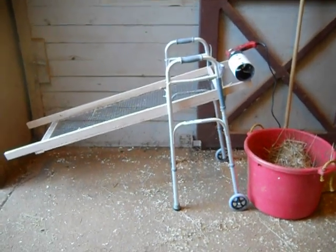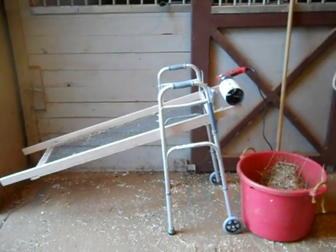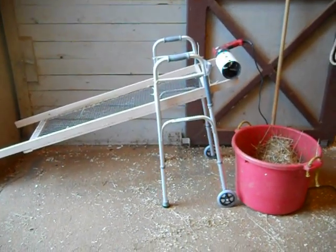Here's the contraption I built to help clean stalls while Darby is stall-bound while he's healing from his broken toe.